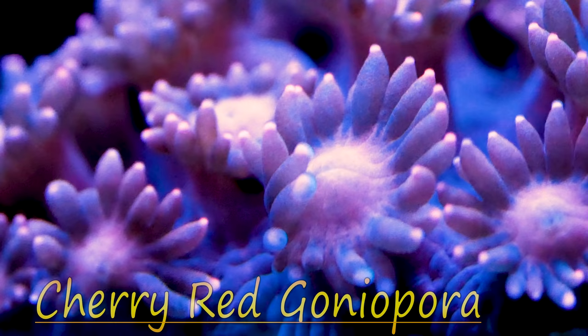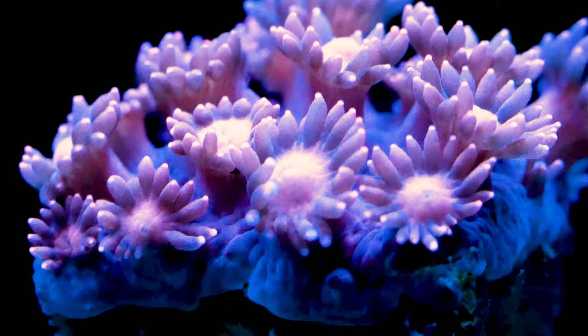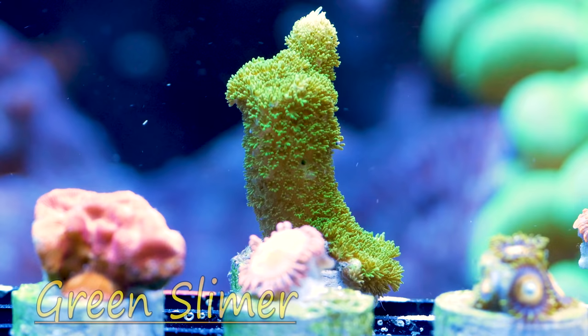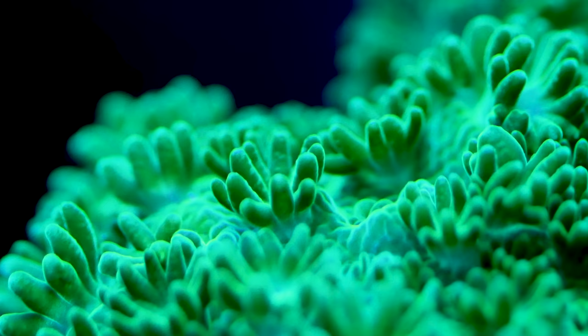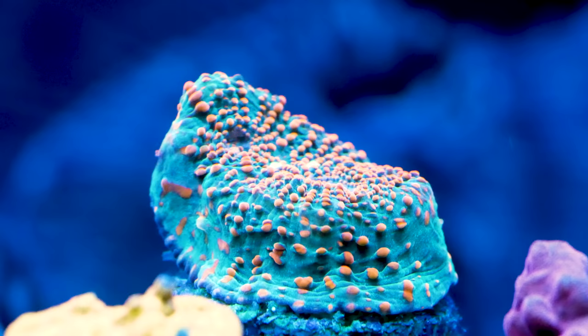Next is Goniopora, and this cherry red variety is absolutely stunning when fully open. Goniopora used to be impossible to keep, but through aquaculture and advances in reef chemistry this coral is proving to be easier and easier, and something I am happy to try. Next up is the Green Slimer Acropora — this particular species has been propagated in captivity for a long time, so it should be an easy beginner Acropora.